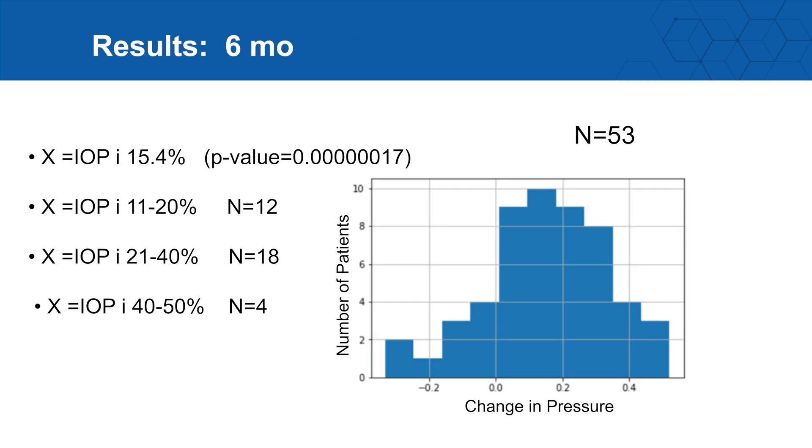Overall, at six months, the mean decrease in pressure was a little over 15%. Looking plus or minus two standard deviations, 12 patients fell in that group, but we also had a significant number of patients with a better response — 18 patients had a pressure drop between 21 to 40%, and a handful had a drop of even greater than 40%. We had very good efficacy, and the results are certainly consistent and comparable to other published studies.